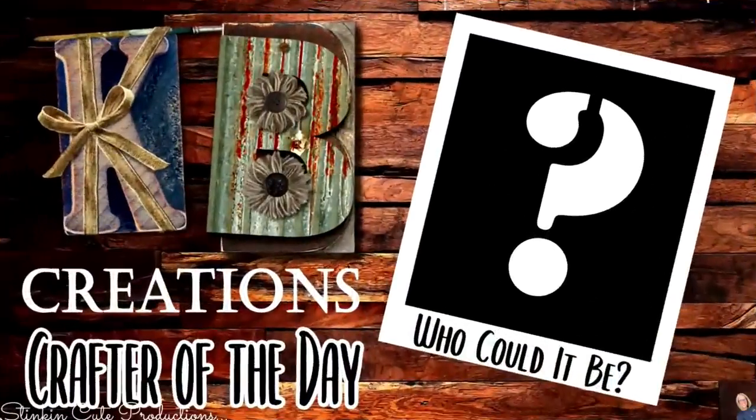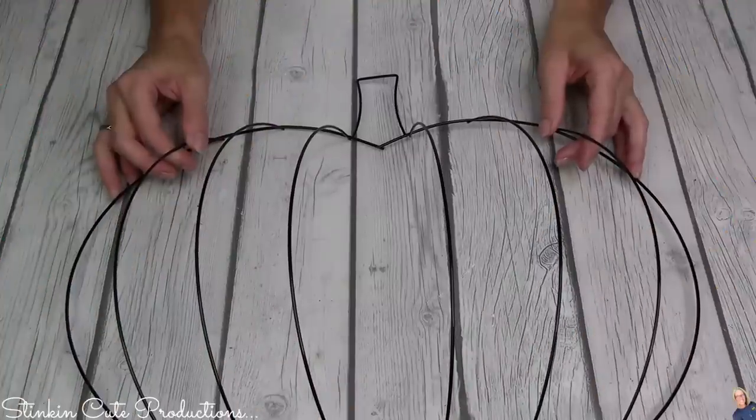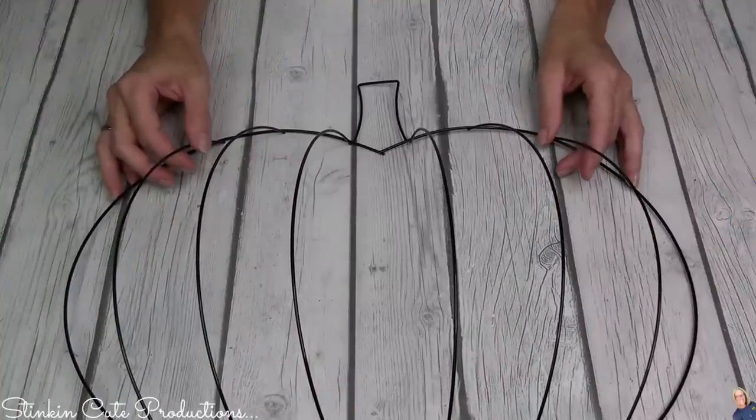Who is today's KB Creations Crafter of the Day? You'll want to stick around to the end of the video to see if it's your creation that's being featured in today's video. When you see these, I'm thinking you might want to pick up more than just one.